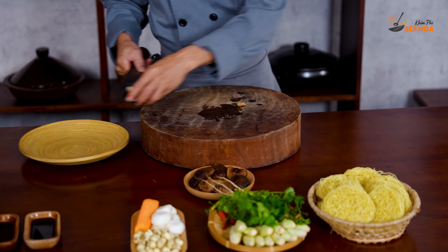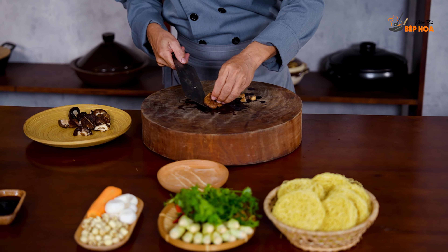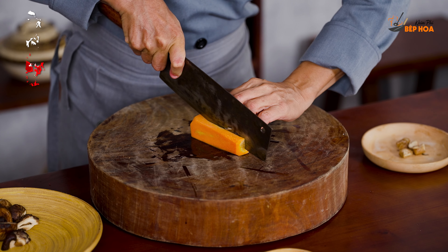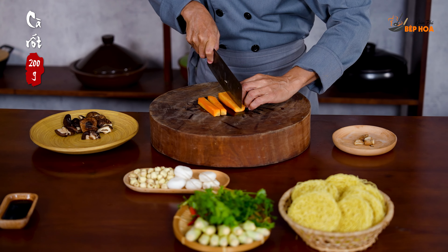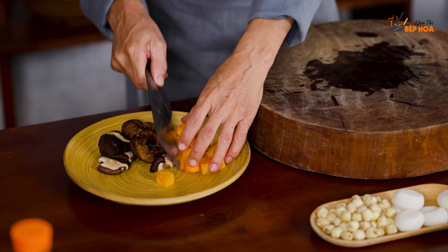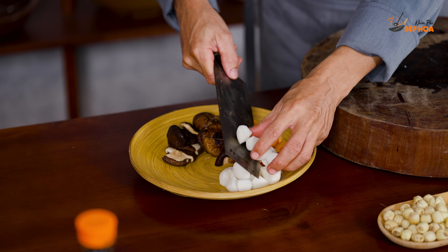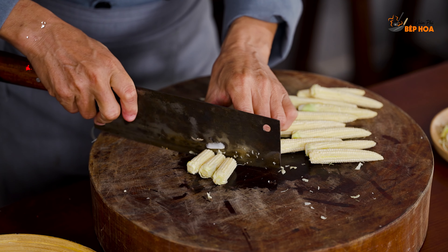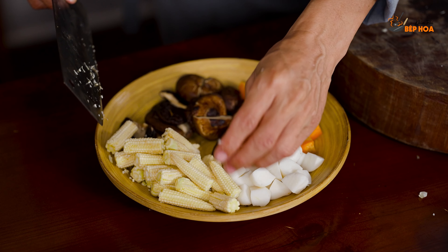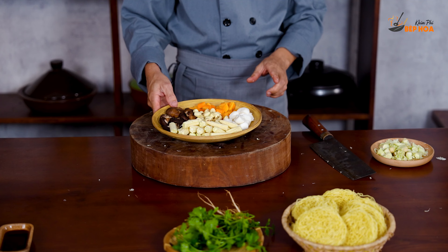Nói ngô này mình cũng ngâm trước 1 đêm, sau đó mình rửa sạch đi. Cà rốt mình cũng cắt hạt lượng to, tương đương với hạt sen. Rồi, củ năng. Rồi, gốc trái dại mình cắt làm 2. Rồi hạt sen — đó là ngũ quả, 5 thứ quả. Cái phần này mình cho vào khoảng 30 phút về cuối thôi.